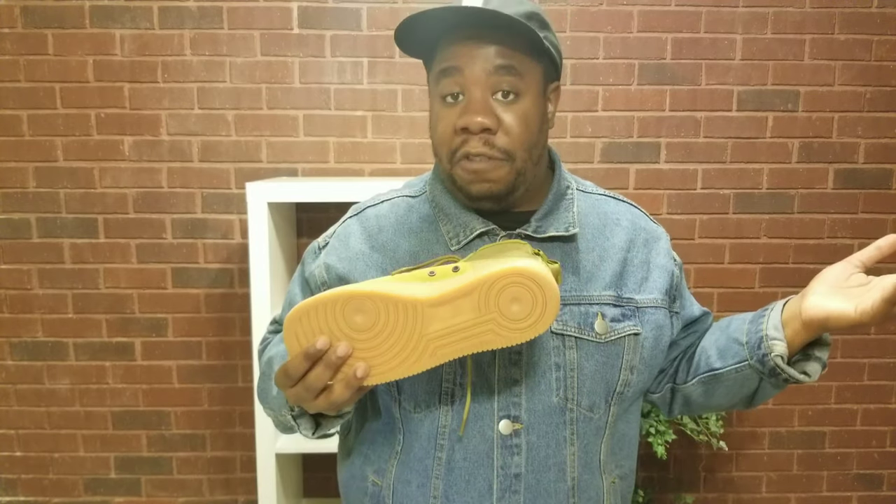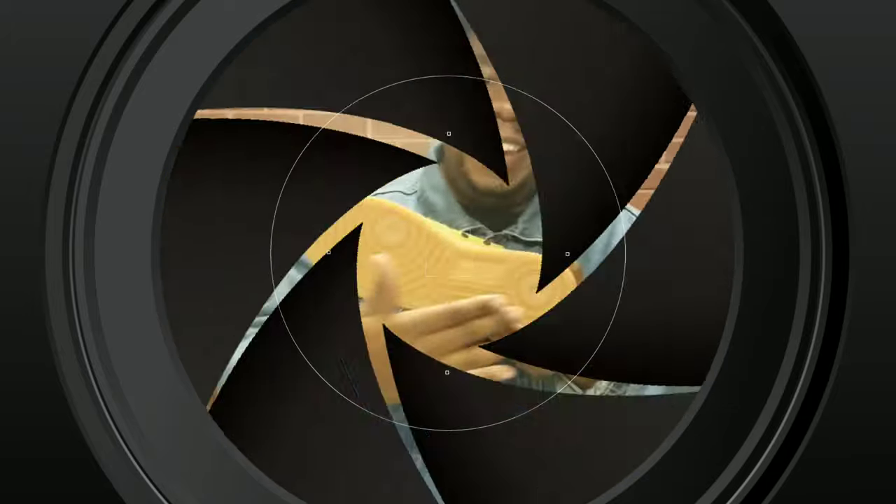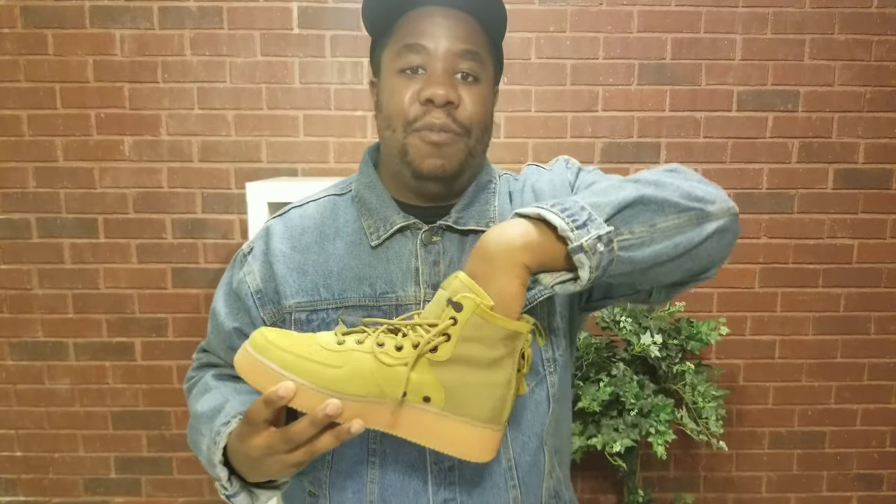Traction-wise, they are Special Forces, so you gotta have traction in case you gotta run — just kidding. The only thing that could be a little bit better, Nike, is okay — so they come with these straps.